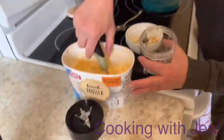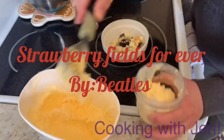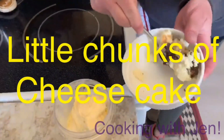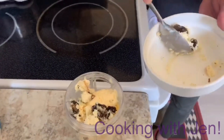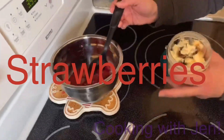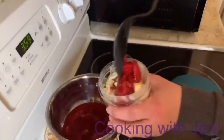So what I have for you is I've got some vanilla ice cream. To this vanilla ice cream, I'm going to add some little chunks of the cheesecake — and I got some crust in there too. Remember, that crust was delicious. Got my cheesecake bits in there. Now, last but not least, I'm going to add my strawberry. So it's a strawberry cheesecake blizzard, if you will.